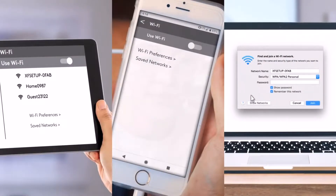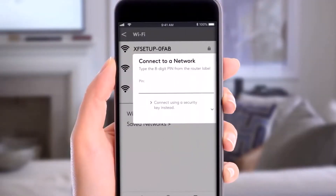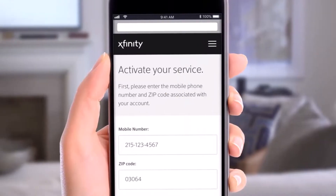Open up your device and connect to your Xfinity Wi-Fi. Go ahead and enter the password. If you don't have a password, you'll be asked to use your PIN. Select 'Connect using a security key instead' at the bottom of the screen.